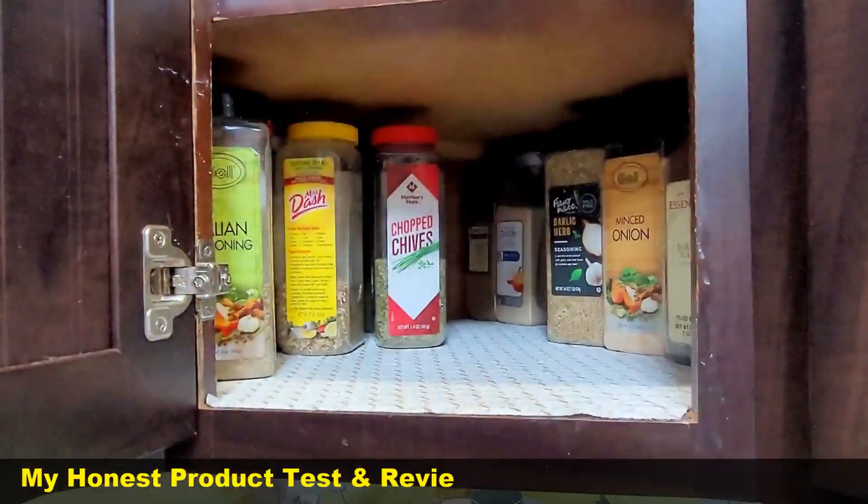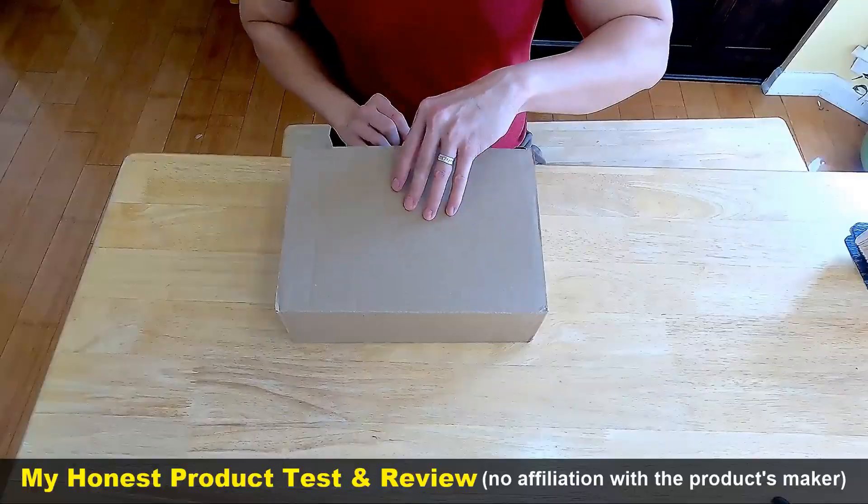Hello everybody. Today, we solve these 5 problems with these racks from Amazon.